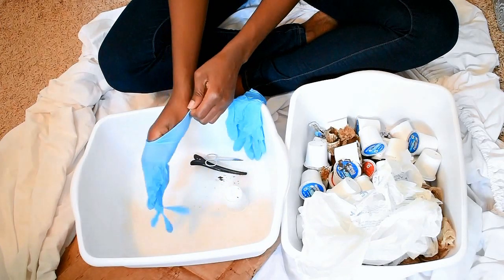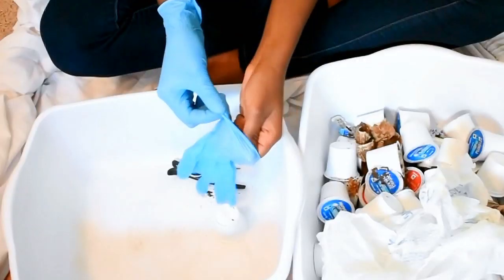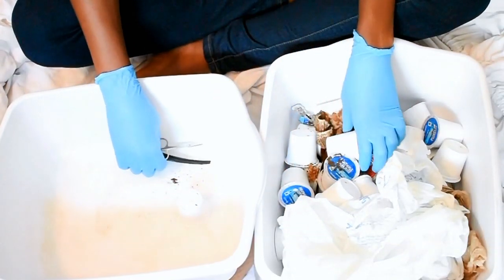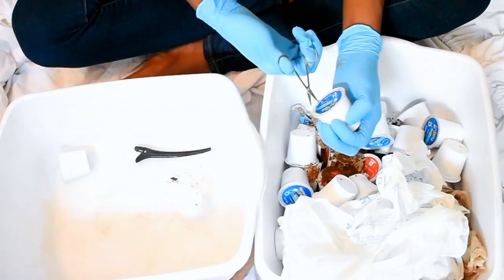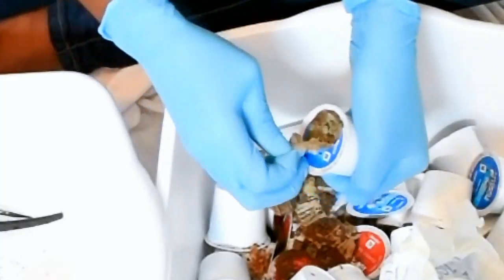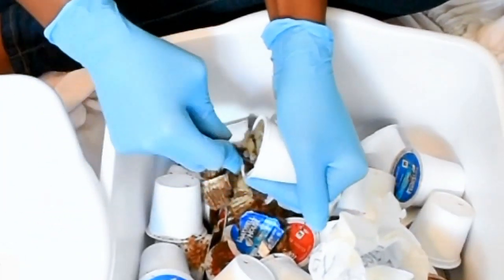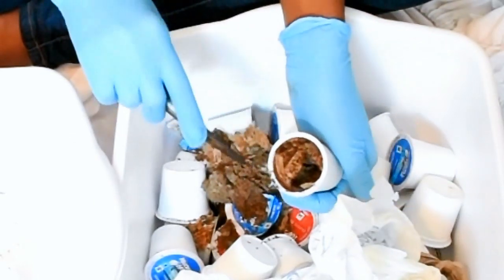There are several repurposing tips online, so definitely check them out. My sister, her husband, and his mom were kind enough to give me some of theirs because I don't own a Keurig machine and I'm not really that much of a coffee drinker — I prefer herbal tea, ginger lemon. Don't judge me.